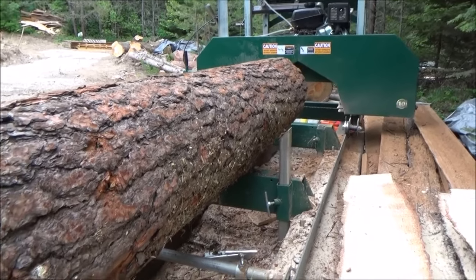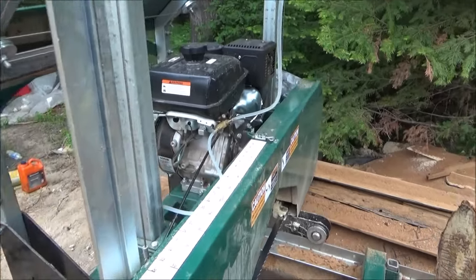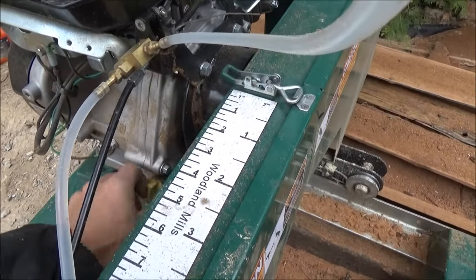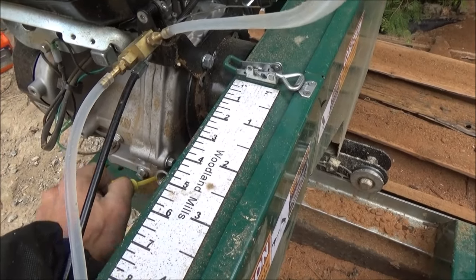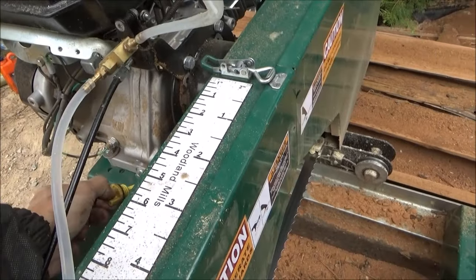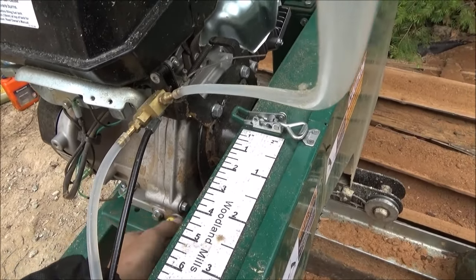The next thing you want to do every day is check the oil. Obviously it's been sitting so it should be easy to tell. Looks like it's perfect — I just changed the oil on it.